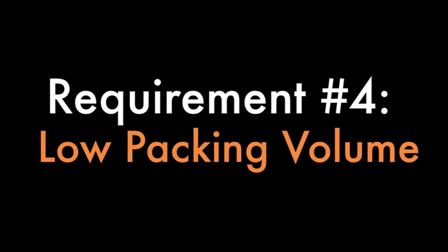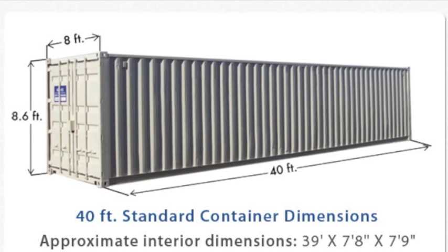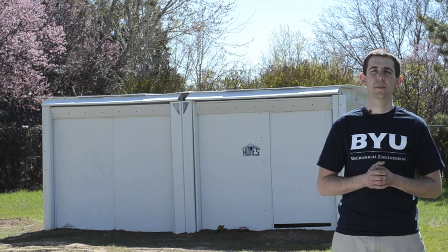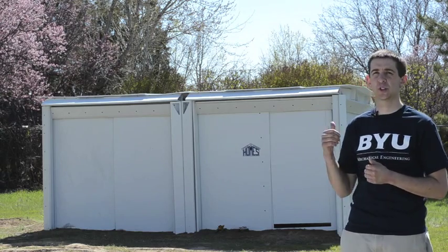From our preliminary numbers, in an 8x8x40-foot cargo container — which is a fairly standard size — we can fit about 32 of these homes: all the panels and all the connectors needed for the entire structure that you see behind us.